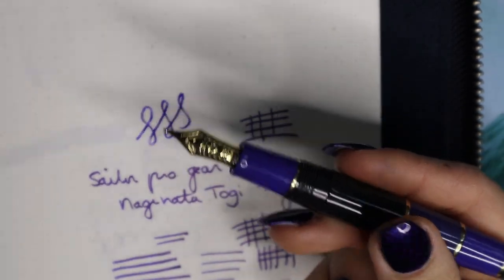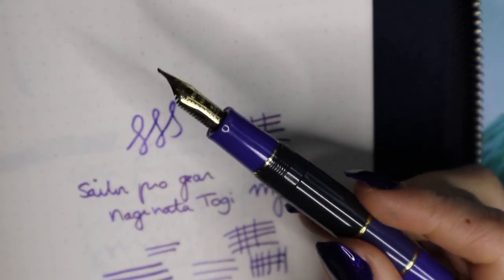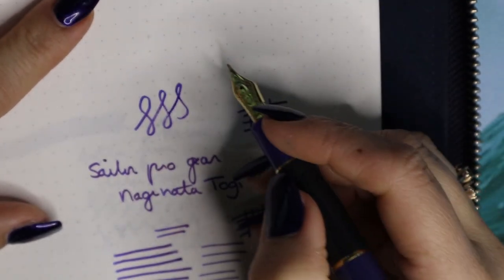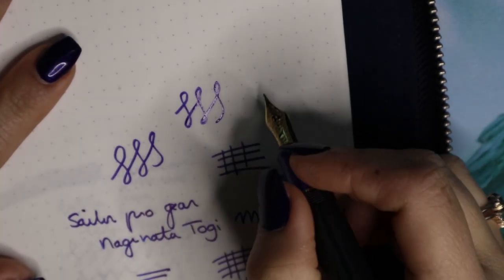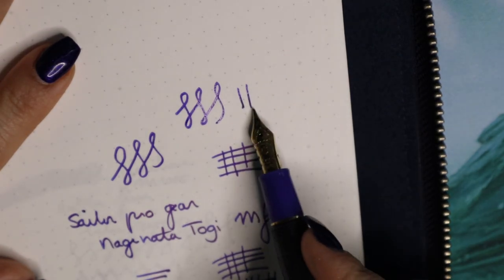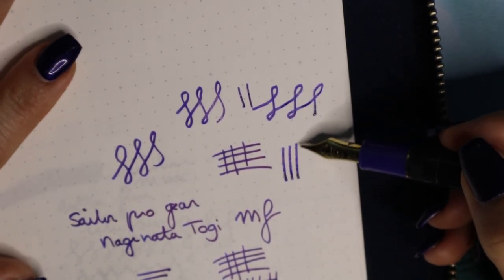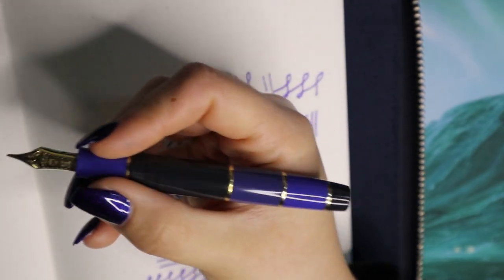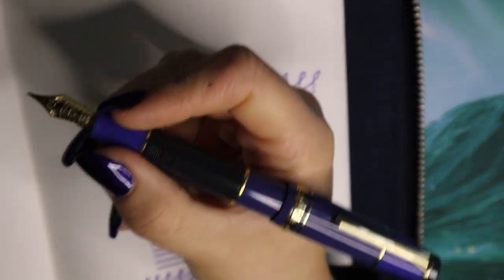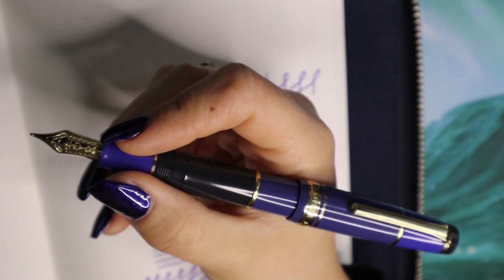This nib is not meant to be flexed in any way, so I'm not going to try it. Sailor nibs are generally not really known for softness anyway. You already get some line variation if you just use it normally, so I would say don't push it. The line variation at a low angle is very subtle but very nice — it's fun. This pen can be posted. I don't think it's necessary since it's large enough, but it's not an uncomfortable pen to post. It doesn't become too top-heavy, so people with large hands can definitely go for it.